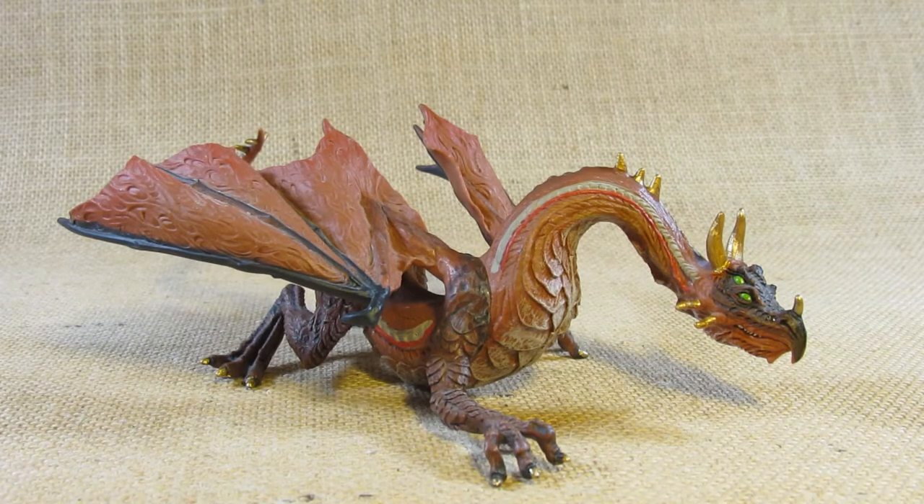Hello everyone, this is Hammertron here with a new review video for you. This time I am reviewing the Safari Limited Mountain Dragon. This is set number 801629.